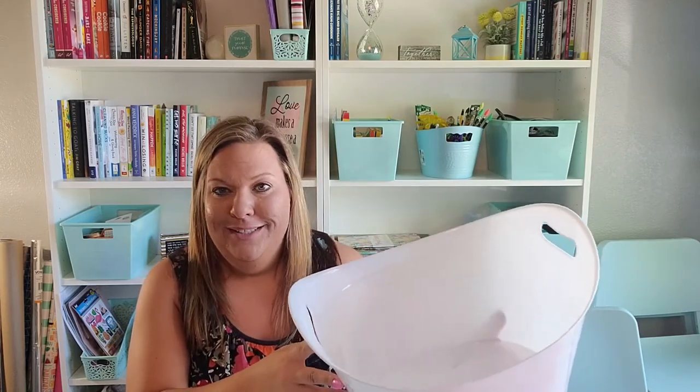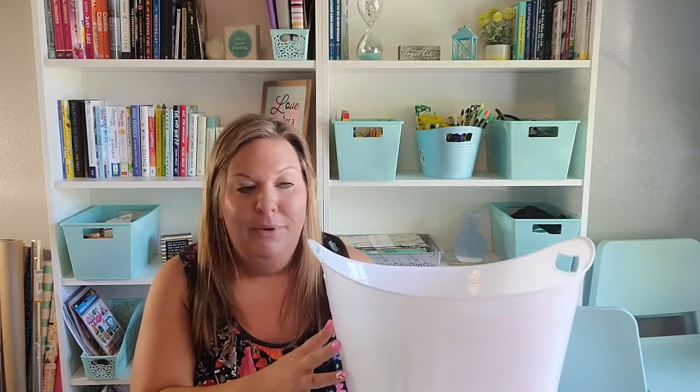At my garage sale, I loaded one of these totes up with everything I needed outside and had it right there next to me the whole time. I'm just finding so many day-to-day uses for them, even beyond what I originally bought them for. They've worked really well, so these are a great find.